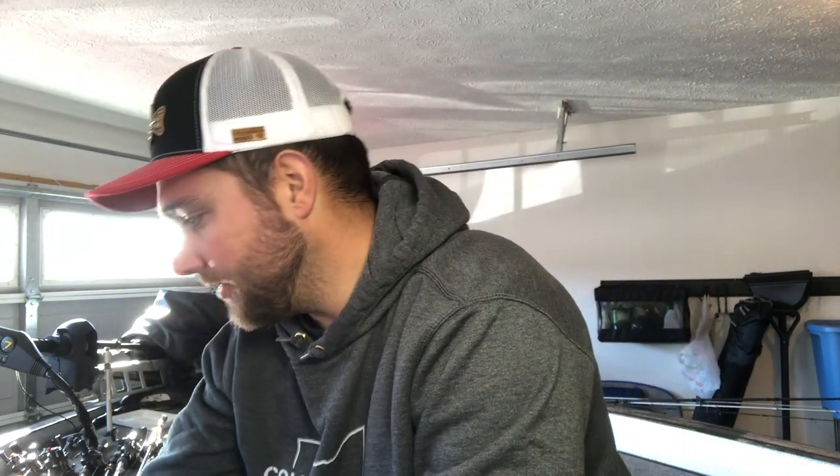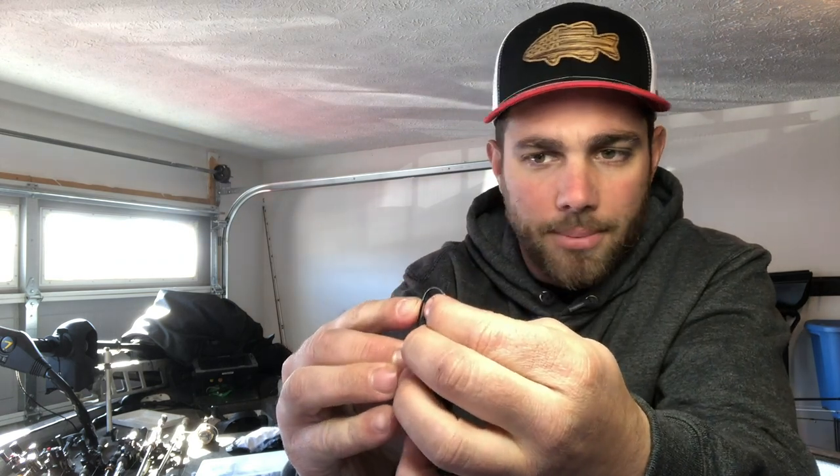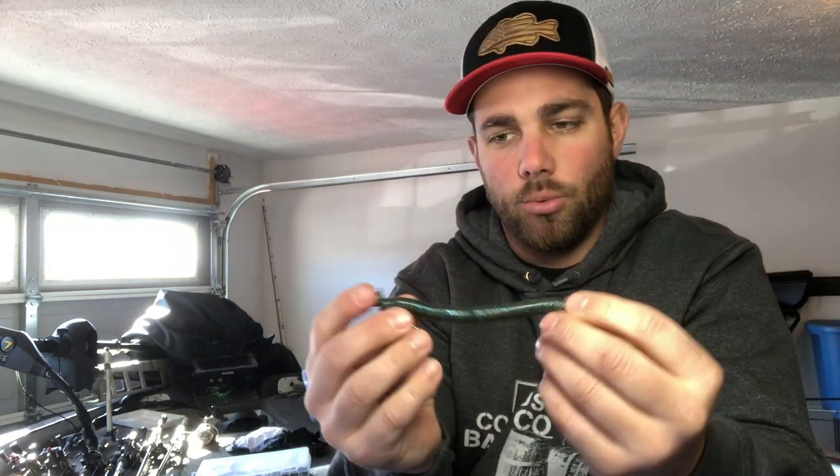Another awesome way to rig a Senko is with your standard shaky head weight. A lot of people fish shaky heads with a more slender style worm, but a Senko is a great bait to use with your shaky head. You rig it the same way — go in through the top about a quarter inch, pull that bait over the little keeper, then put it back into the worm. That gives you a nice straight presentation.